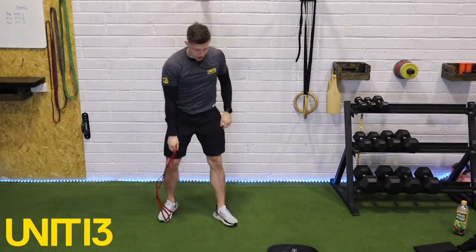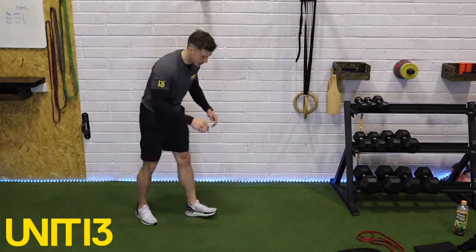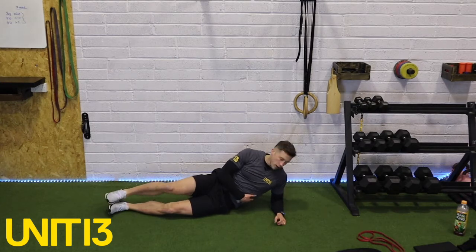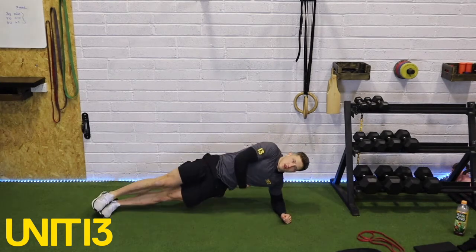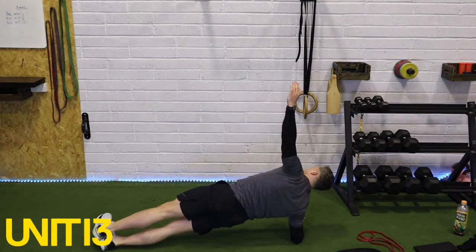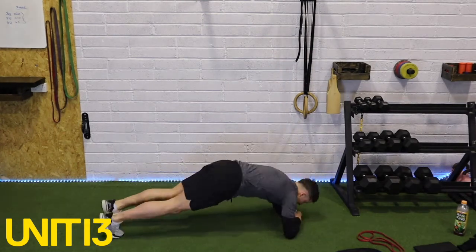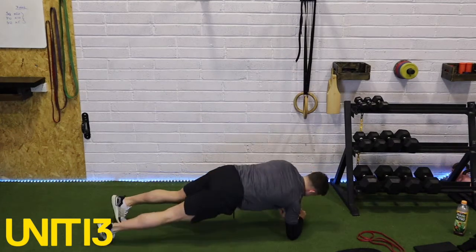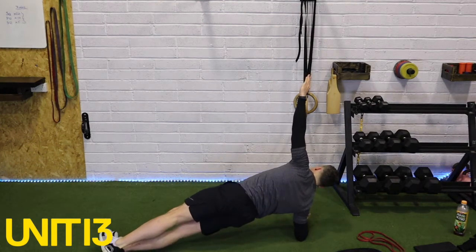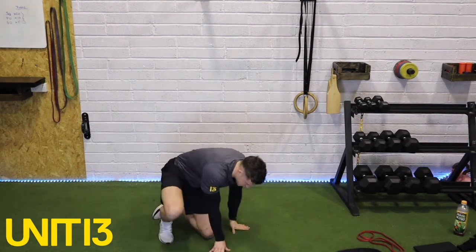Last activation exercise: we're working glutes, shoulders, and core now. Onto the ground, elbow down — we're going into a side plank roll. Lift your hips up, straight line from your head, hips, and feet, and just alternate sides: roll and hold, roll and hold, nice and easy. Keep changing sides and hold for a couple of seconds.